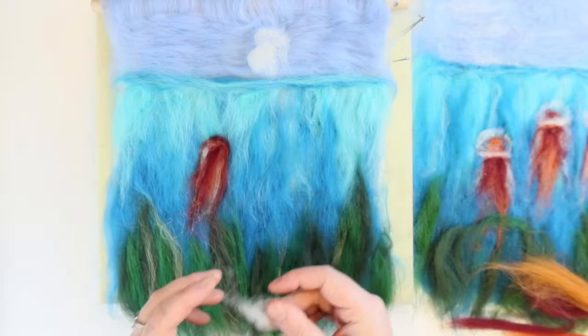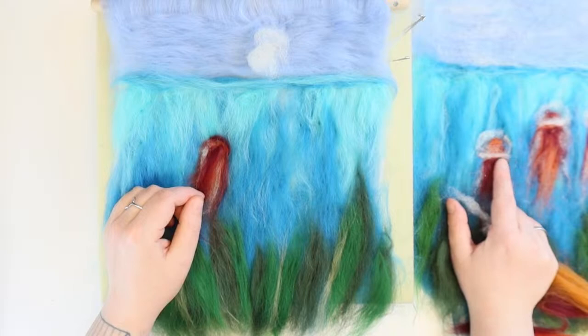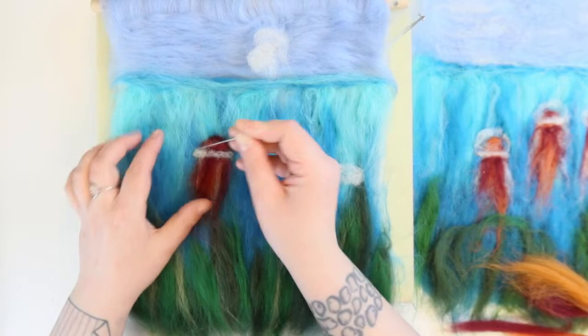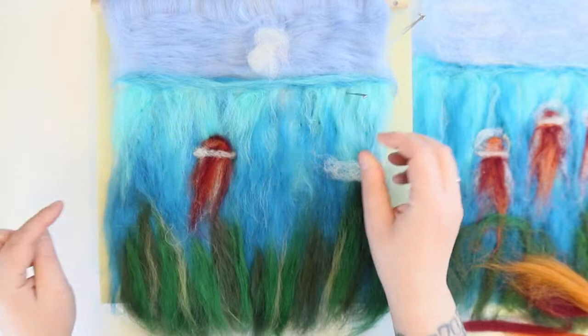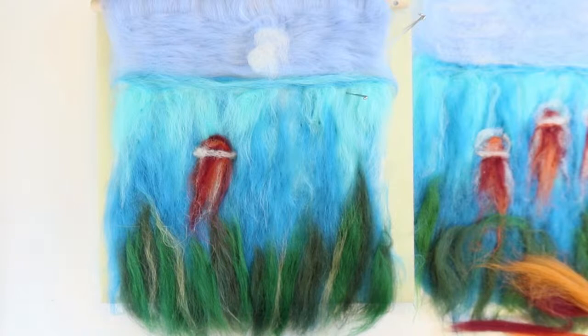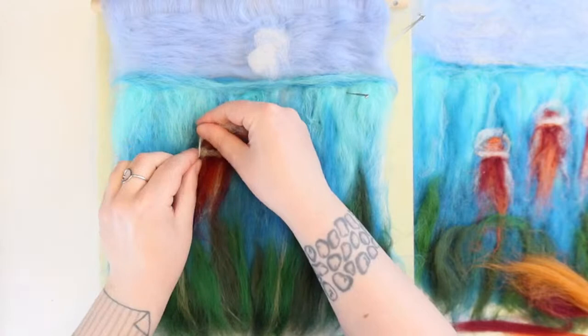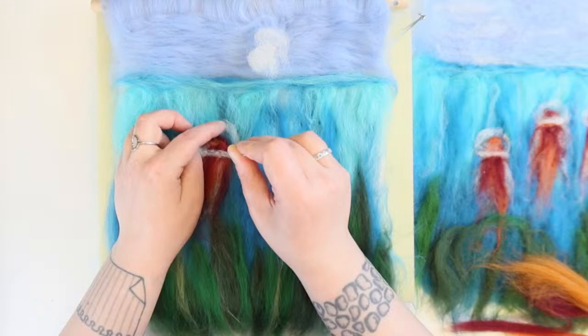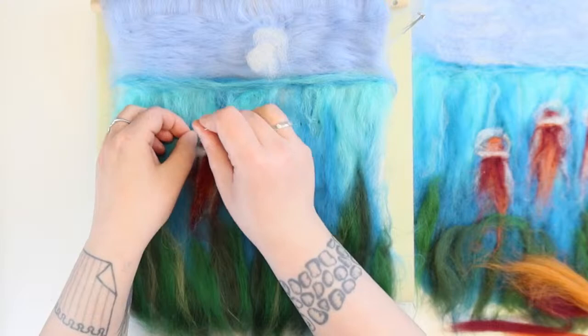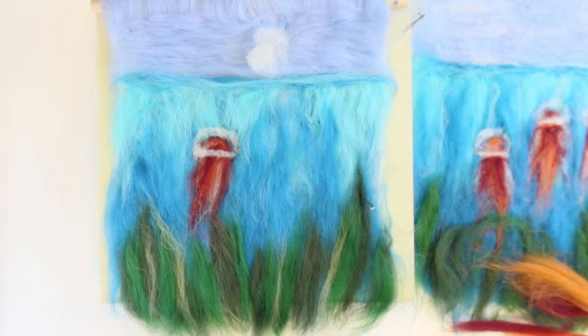Now we're basically outlining the bell. I'm going to take a little bit of the white fluffy stuff and lay it about a nail's length down, coming just over the edge on either side of the internal tentacles. You can make your jellyfish just however you want. I'm taking another bit, joining up the bottom and going around. Remember, there is no right or wrong shape because they literally are masses of jelly.